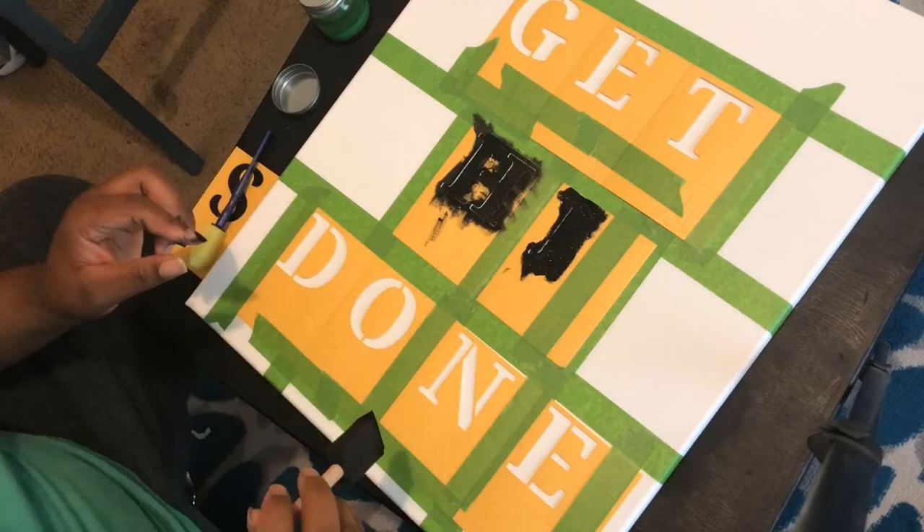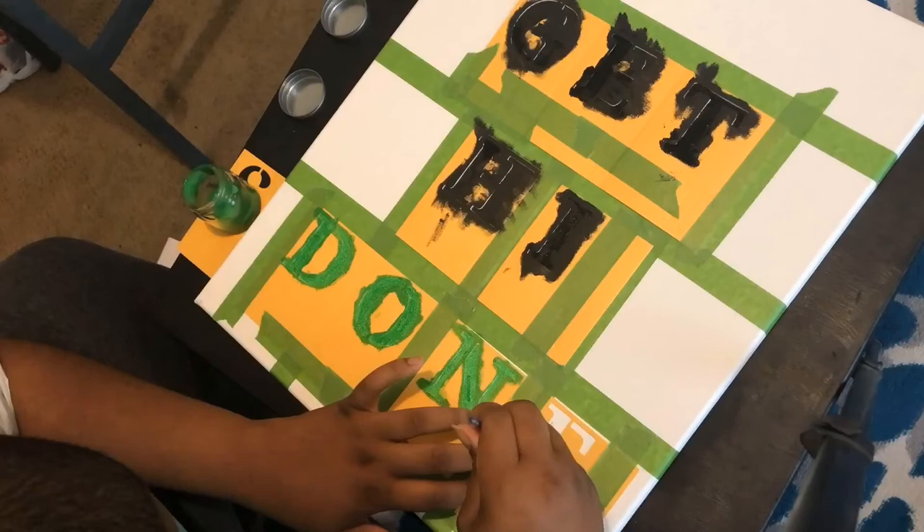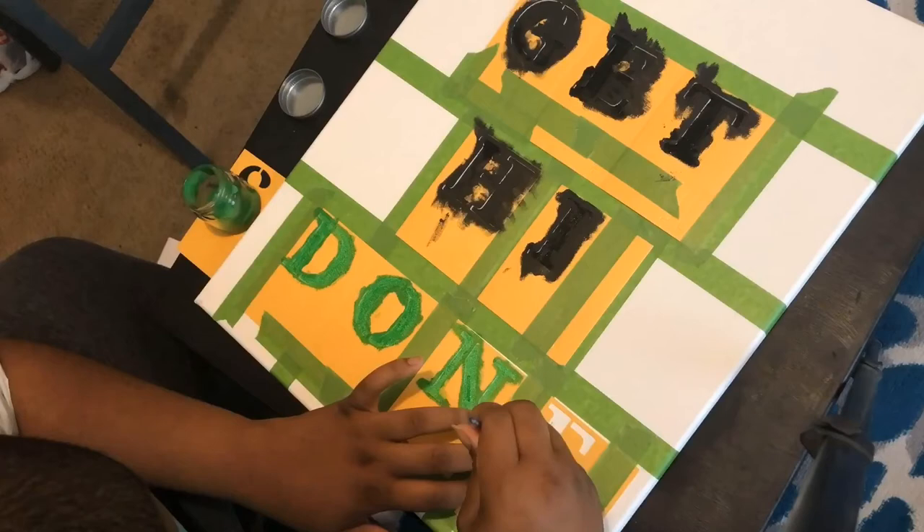Overall it came out really well. I did have to learn the hard way not to use too much paint, because I had some bleeds on the word 'get' and had to go back in and fix it. But other than that the project came out really great. I love the black and then the green at the bottom.